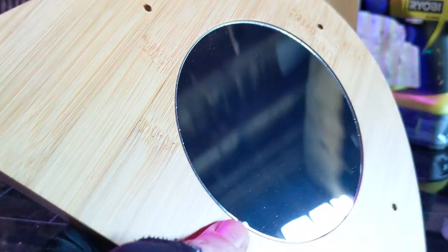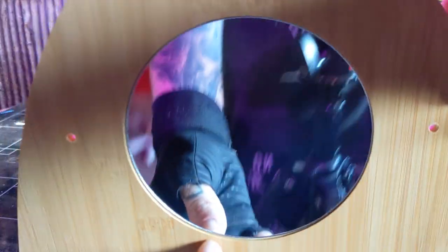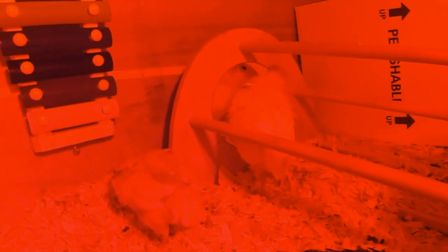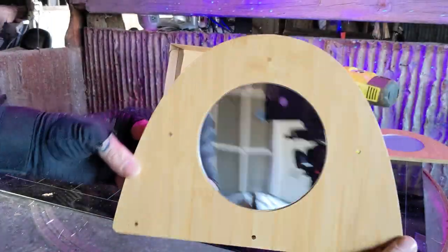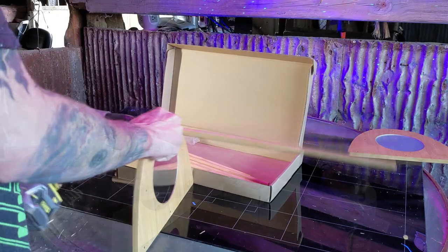Remove the protective film from the mirror — and yeah, that's me. That's a mirror alright. Did you know that chickens like to check themselves out in the mirror? I had no clue before I bought this. Anyway, the end plates come complete with pre-drilled holes.